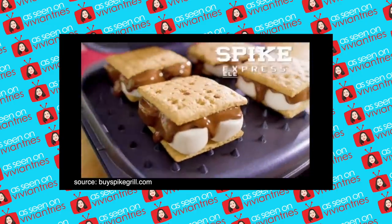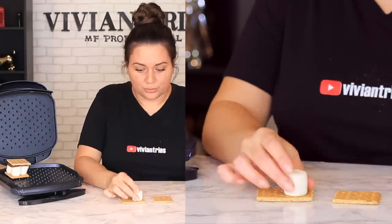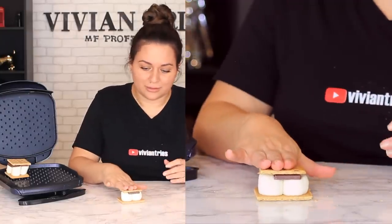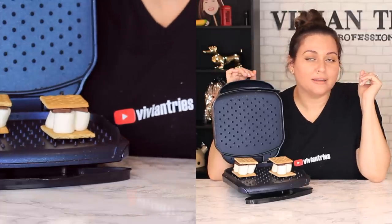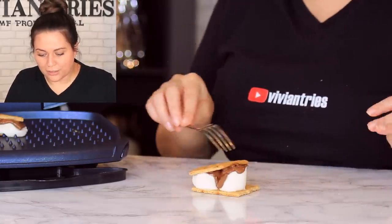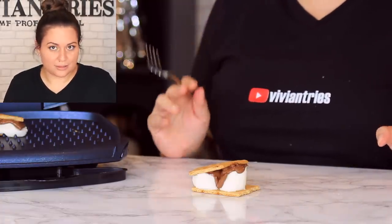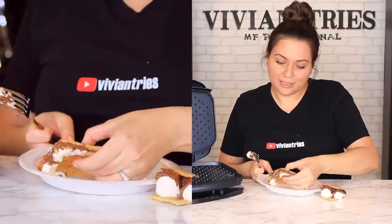Now let's do some s'mores — ooey gooey and delicious on our beautiful indoor grill with spikes. S'mores are pretty straightforward: chocolate, marshmallows, graham crackers — and a little bit of shrimp and cheese flavor from the grill. I'm going to do one in the front and one in the back. I took a peek in there and it's looking kind of good. So far they've passed all of my tests — a couple of little hiccups here and there, but nothing for me to go "I hate you." The spikes did pierce the top of the s'more — I can definitely see the little burn mark. I'm going to say it passed the s'mores test.